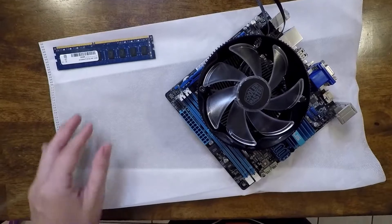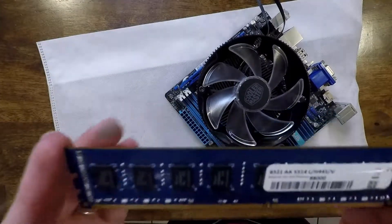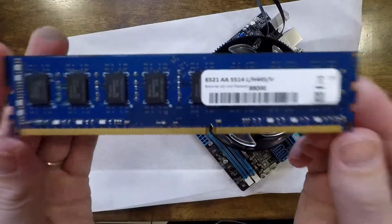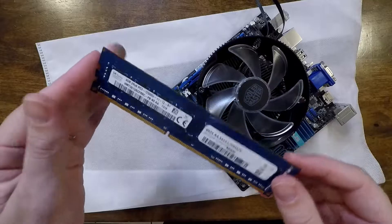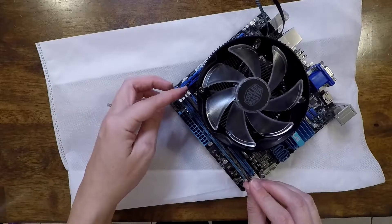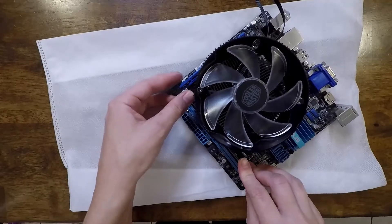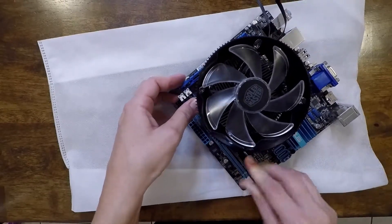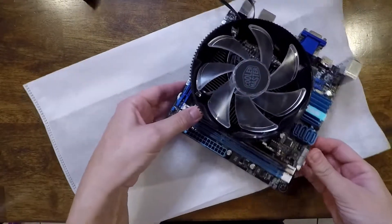With the fan successfully installed, I'm going to go ahead and add my one stick of four gigabytes worth of RAM. You want to make sure the lever is popped open before you try to insert the RAM. Just press down, make sure it's in there nice and tight, and then just close it on up.